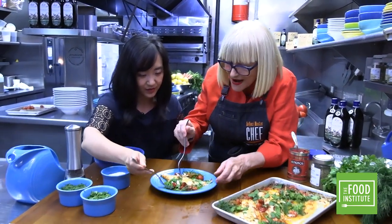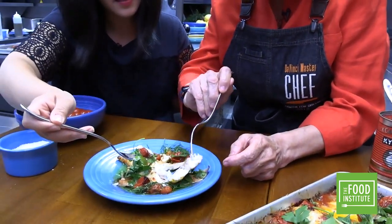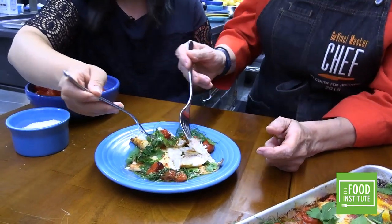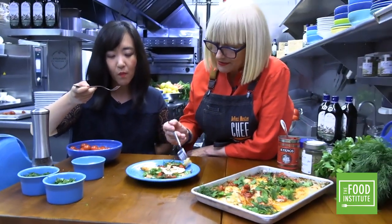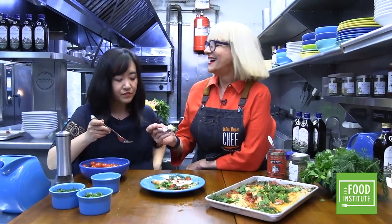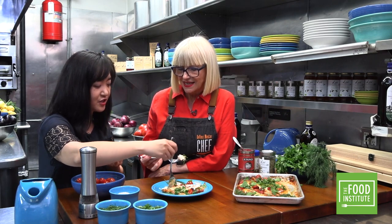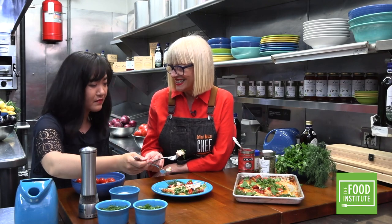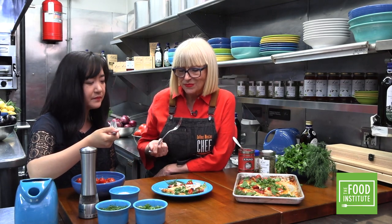Look how flaky it is — it's so white, see? That's exactly how it should be. Still tender, not dry at all. It's one of the best fishes. It's firm but tender, and you really taste the flavor of the fish — not just a sauce or the other ingredients. You taste the fish itself. It's amazing!